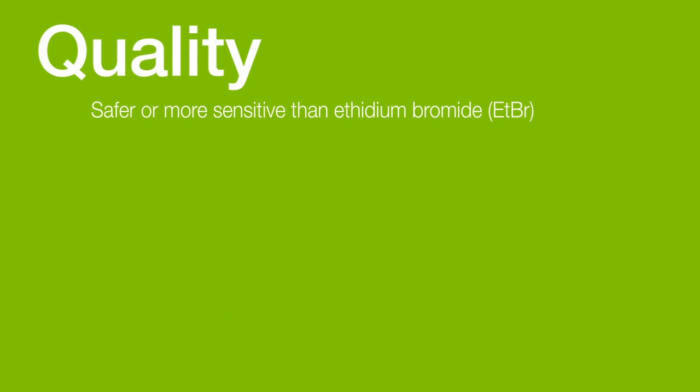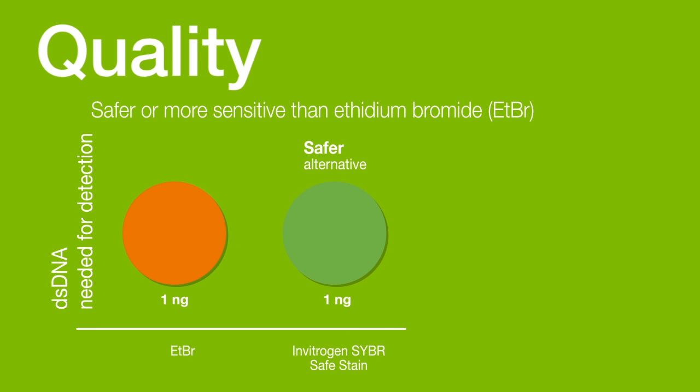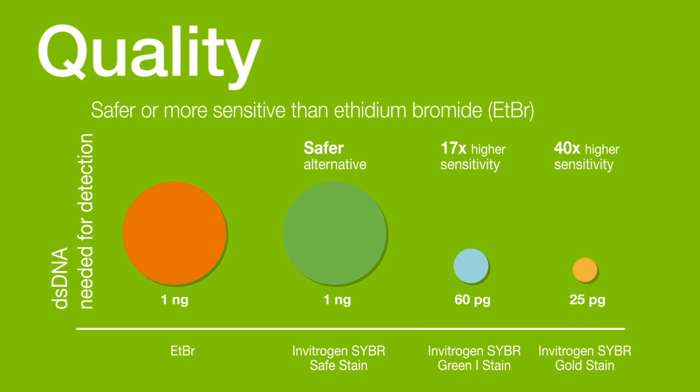Detection of nucleic acid samples in gels can be improved using ethidium bromide alternatives. For example, Invitrogen SYBR Safe Stain is safer because it is classified as non-hazardous. Other dyes, like Invitrogen SYBR Green and SYBR Gold stains, are more sensitive, with higher signal-to-background ratios than ethidium bromide.